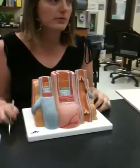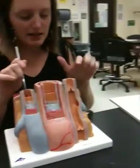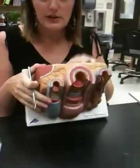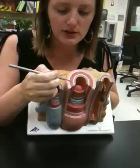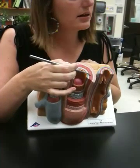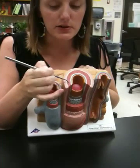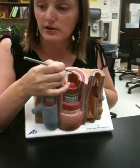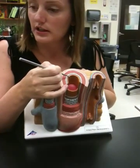They even color code them for you, which is nice. So these are our arteries, and these are both veins. They want you to be able to find the different layers, so they've made the tunica media red — that's the muscle layer. That means this is the tunica externa, and this orange layer is the tunica interna.